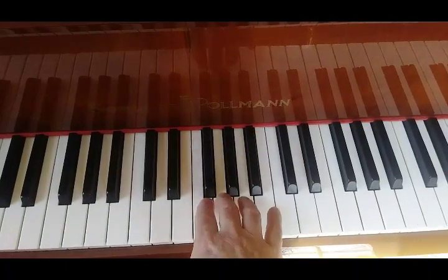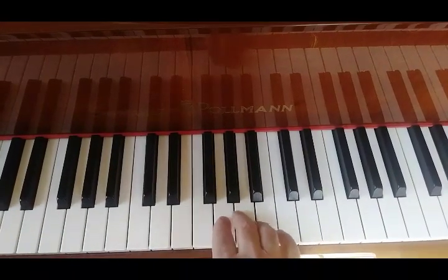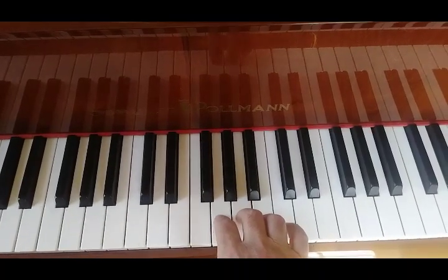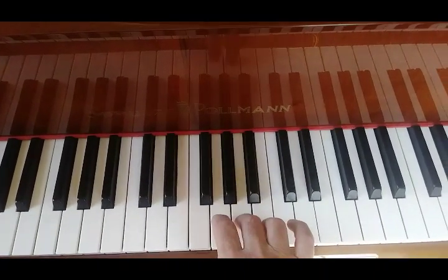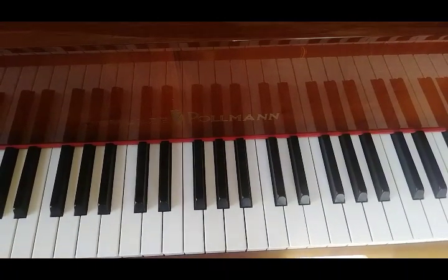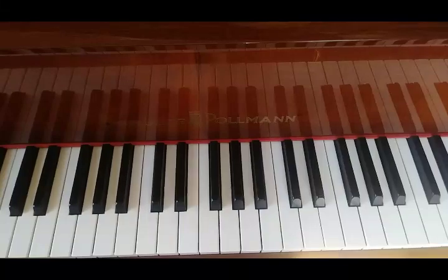I want to see if you recognize this — starting on A5, or not the note, the name of the piece. Ready? Any ideas? Mary Had a Little Lamb.